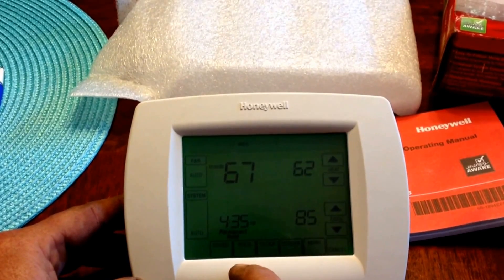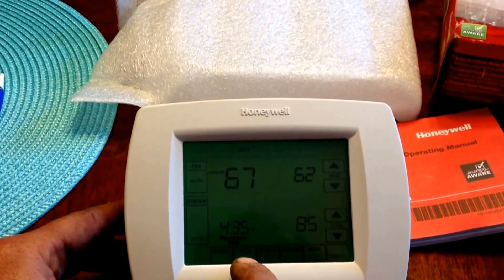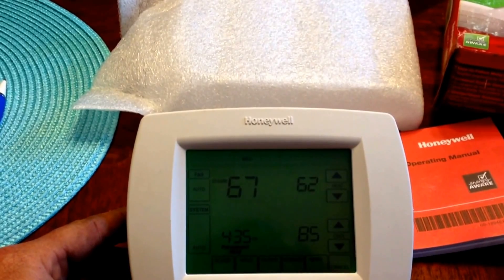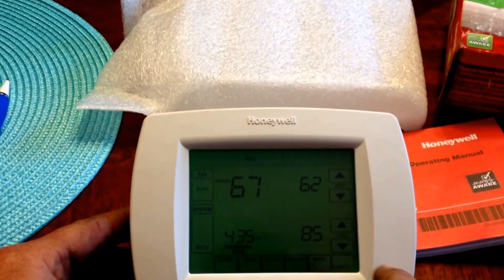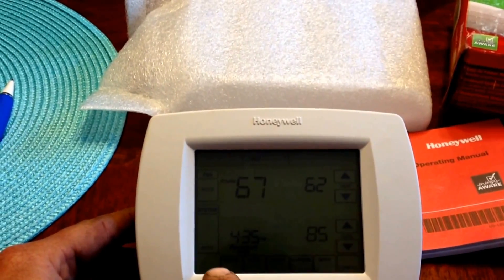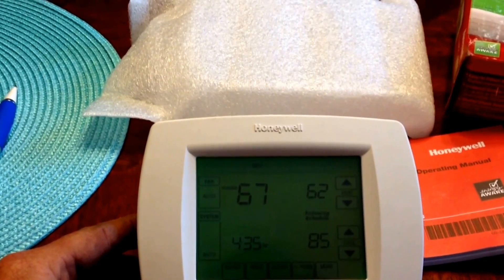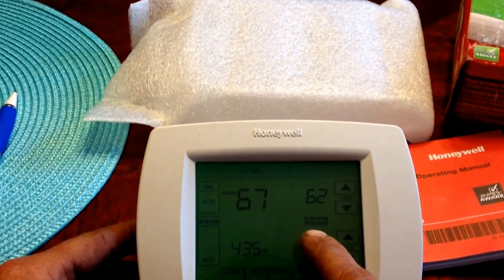Here on the second from left, you have a permanent hold, which will hold indefinitely until you tell it to do otherwise. To cancel that, you would either press cancel or press the schedule button and they would do the same thing — they would return to following schedule.